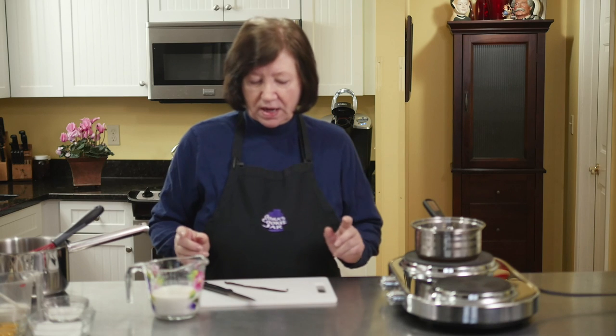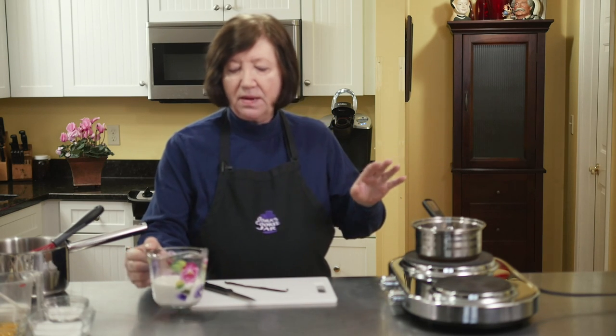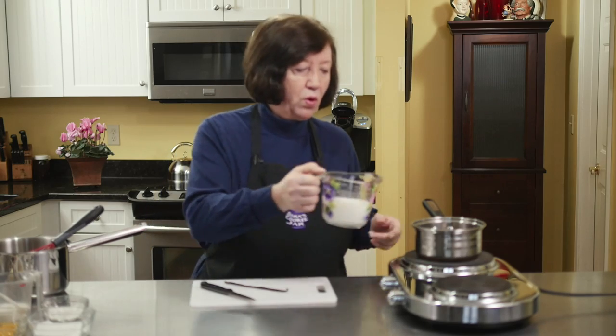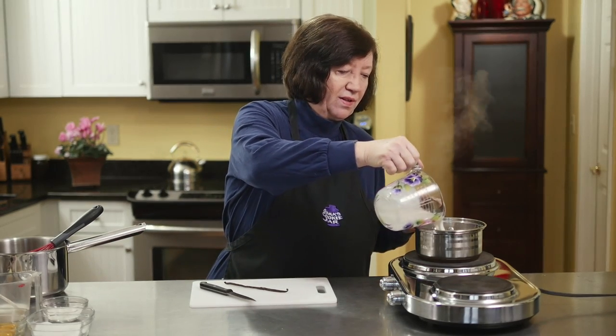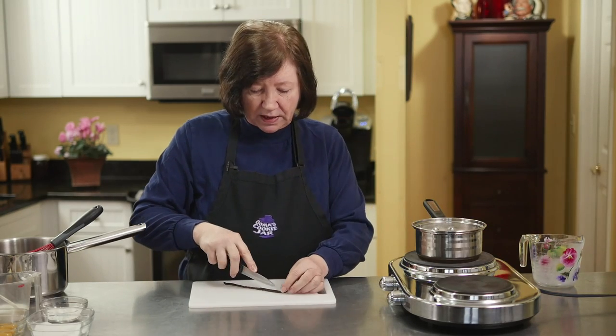I'm going to start with the pastry cream because we have to make it and then let it cool down. I have a pot on my stove on approximately medium-high heat and I've got one cup of whole milk. The pot is warmed up and I'm going to put in a vanilla bean.